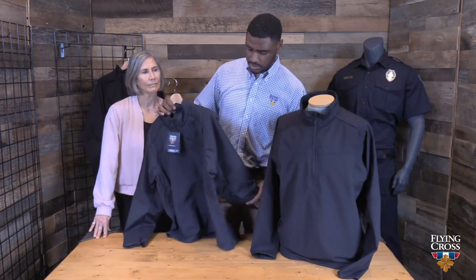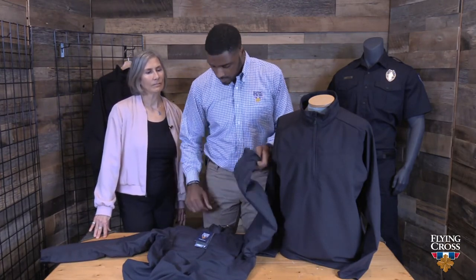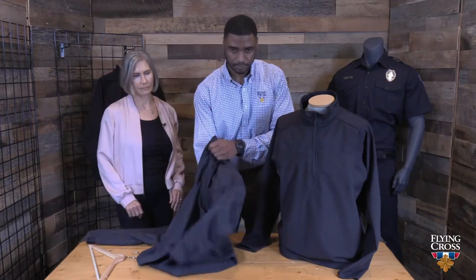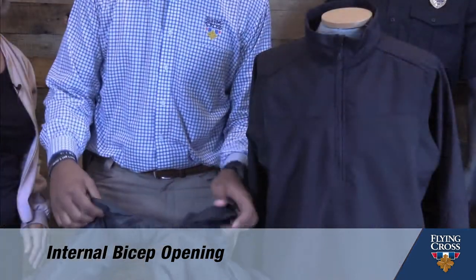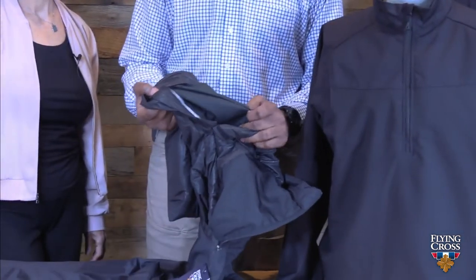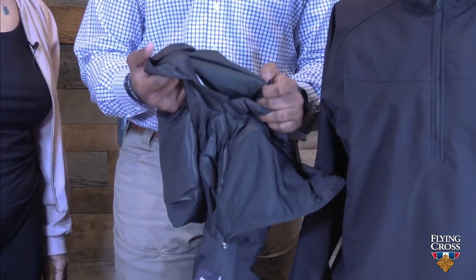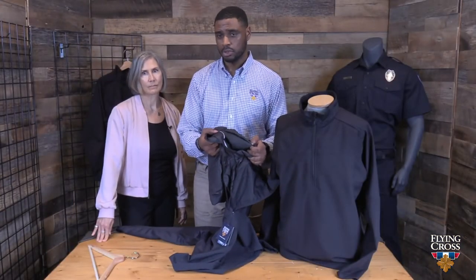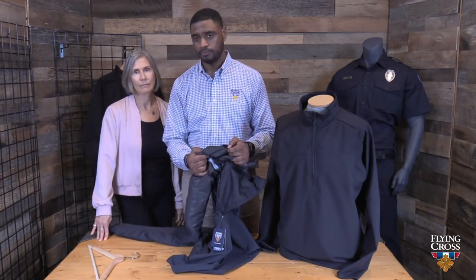Because the jacket is insulated, if you want to add badges or any other application on the arm, we've added an internal bicep opening. This means you don't have to puncture through the insulation and create holes that could allow leakage when there's precipitation outside. That's a very important feature to keep in mind when applying badges, names, or any other application to your HT Plus Pullover jacket.